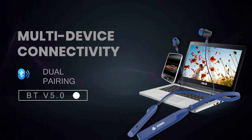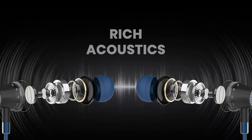Multi-device connectivity supports Bluetooth v5.0 technology and also dual pairing. This means that you can now pair two different devices and switch between them seamlessly.